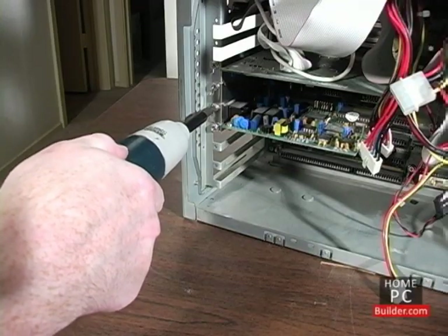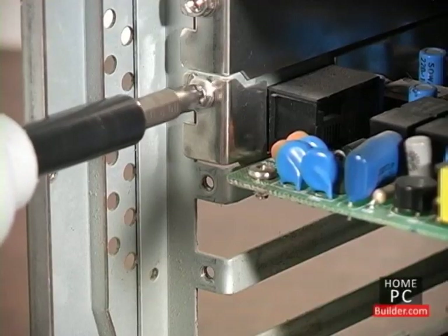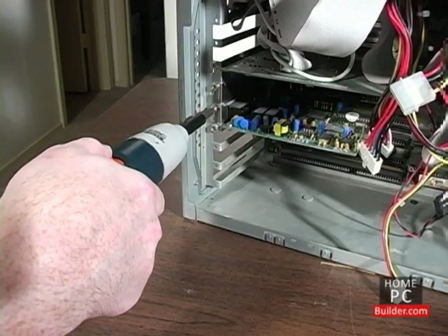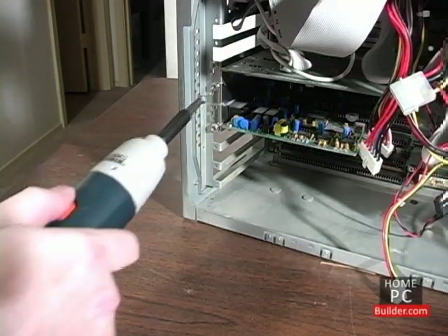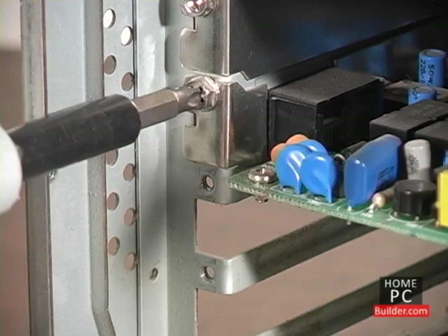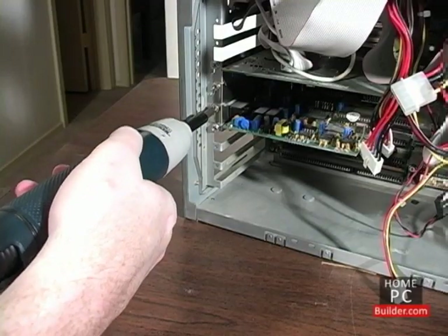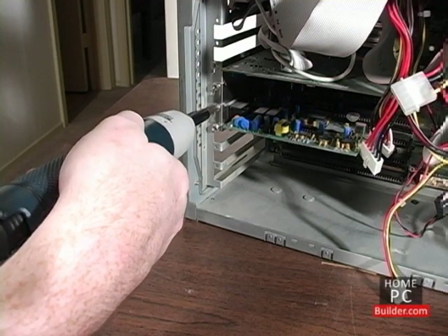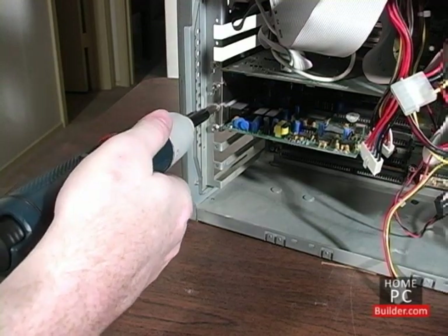When using a power screwdriver, be careful not to over-tighten the screws. It's easy to strip the threads, which can ruin the part. If you do strip the threads, try using another screw with bigger threads in the hole. To reduce the likelihood of this happening, hold the power driver very loosely, so when the screw is tight, the driver will slip in your hand.